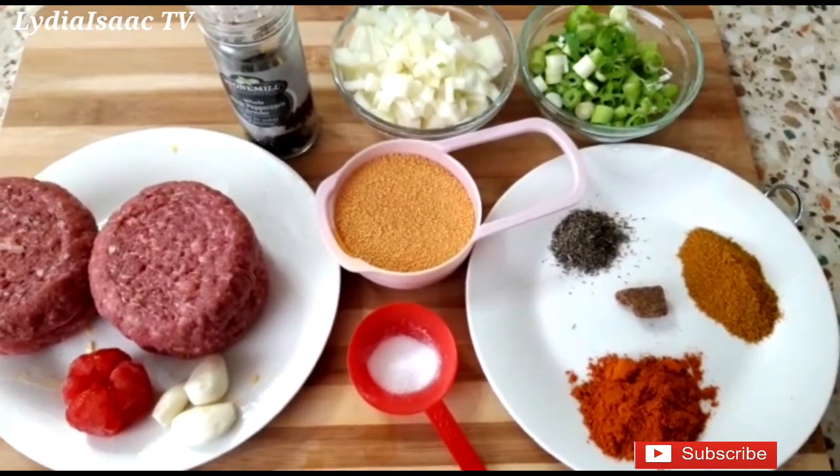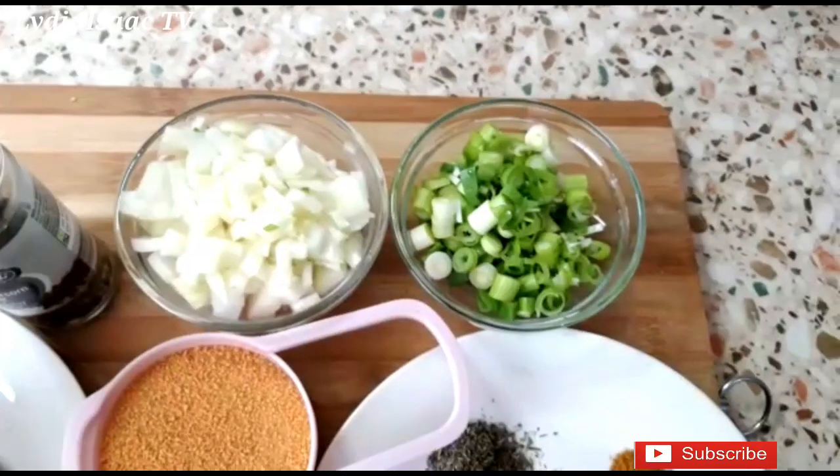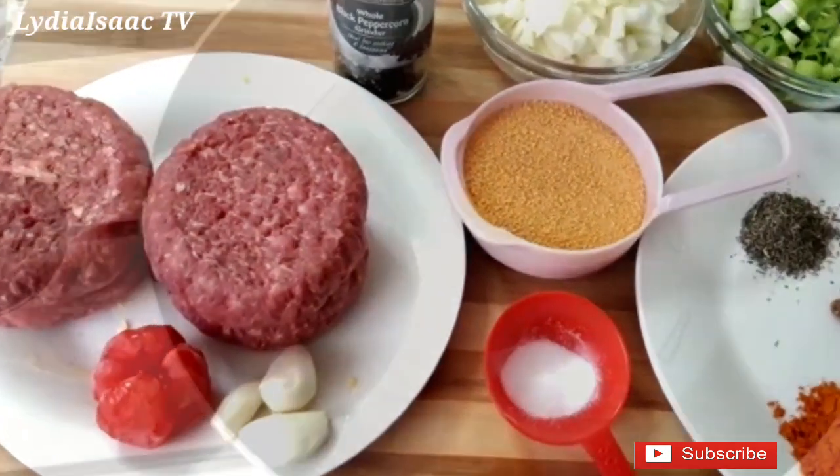Here are all the ingredients I'm going to be using to make the beef filling. I'll be dropping the full list in the description box so you can access them when you want to make yours.